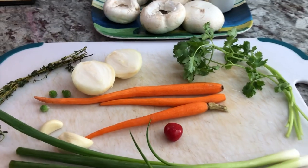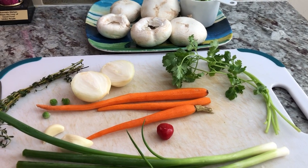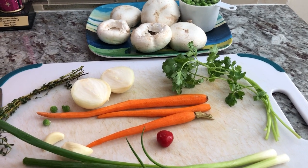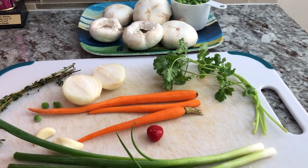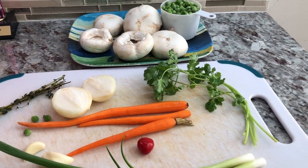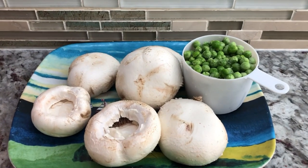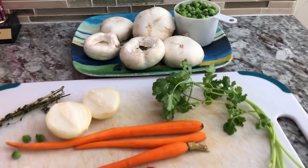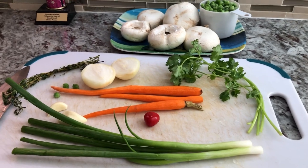I'm gonna chop everything up and then we'll put together our chicken pot pie. Kids, when they have a birthday, they always request different things and I love it because it gives me an opportunity to make different things. You guys know how happy I am — I always wait for a birthday, anniversary, or some kind of occasion just to come into this kitchen.